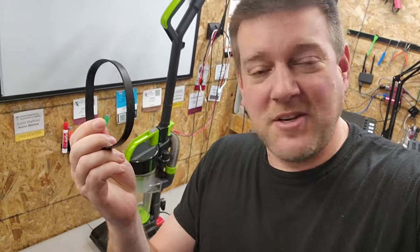Guys, the belts are here. They just came in, so let's go ahead and put them back in. Let's get this dumpster challenge on the road.